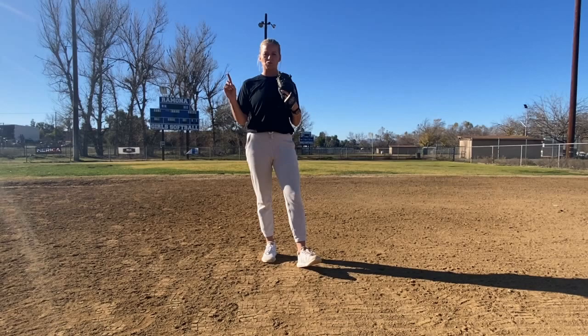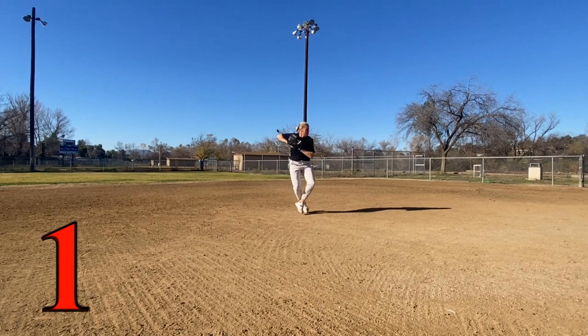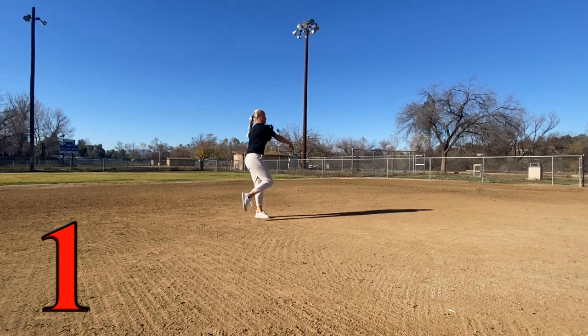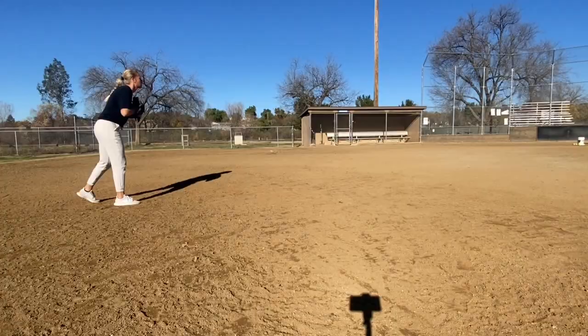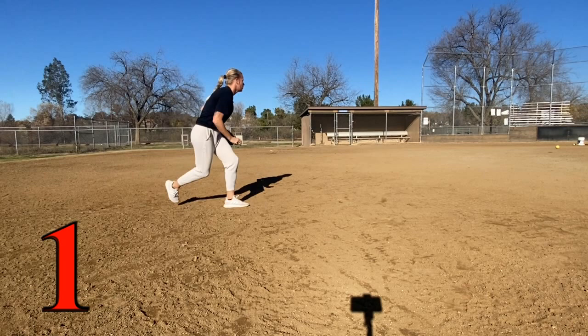The last step to this drill is you're going to go ahead and let your partner hit you the reps this time, still yelling out the numbers one or two, and executing that play through.